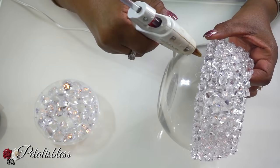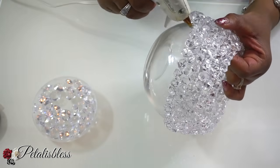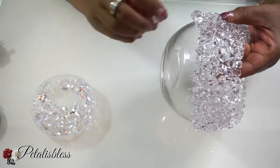Now that we've placed the gems all around halfway down, I'll be using these larger gems to continue going right around to the bottom of the vase.